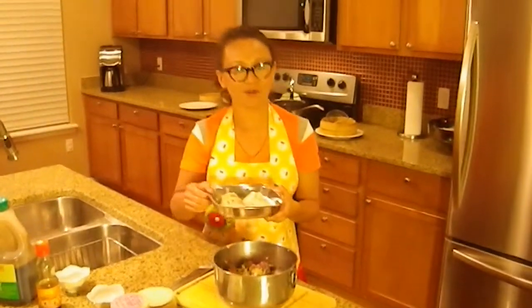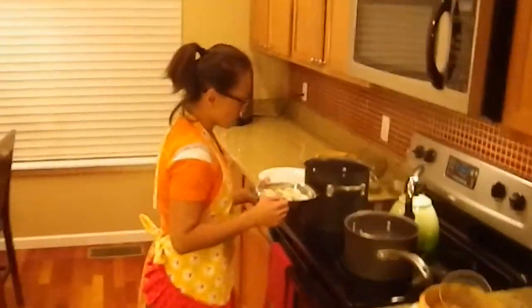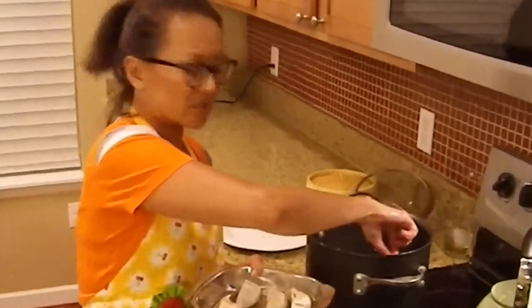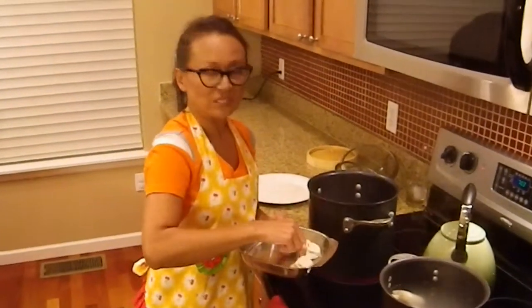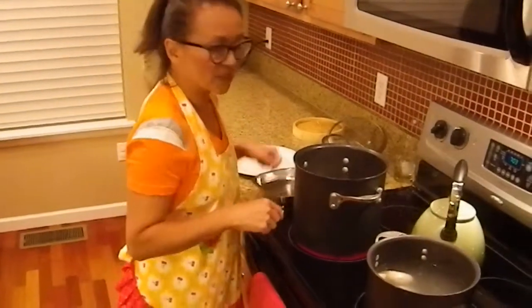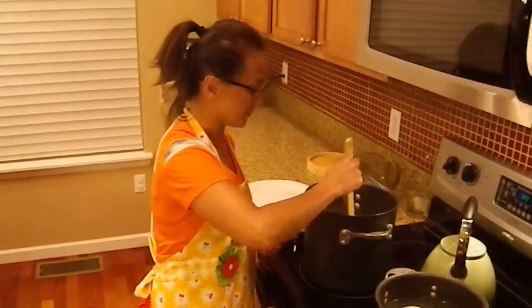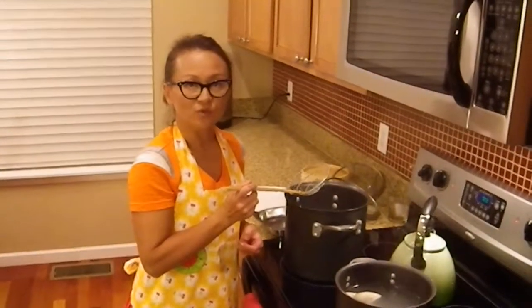Here I've got some dumplings ready to go into the boiling water, so let's go ahead and put them in. What you want to do is let the water come to a boil, then drop the dumplings in one at a time, being careful not to overcrowd them so they don't stick to each other. I put about eight to ten in at a time. While those are cooking, check on them and give it a swirl so they don't stick to the bottom. Once they float to the top in about ten minutes, they're ready to eat.